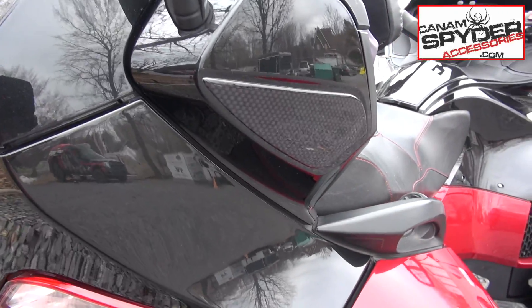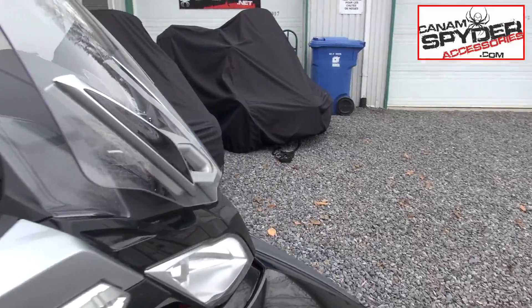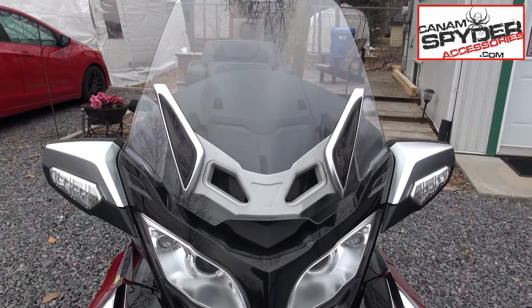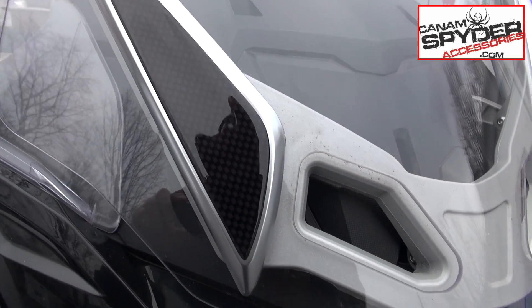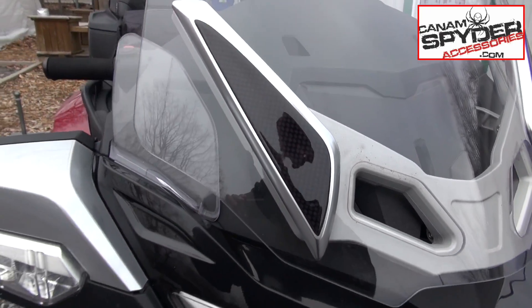Of course we do both sides — goes without saying — and then we've got the matching trims for the windshield. These will also go up on the website very shortly if they're not already there. It looks beautiful and it matches with the glove box.